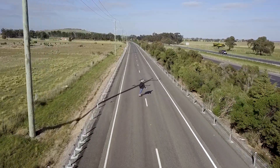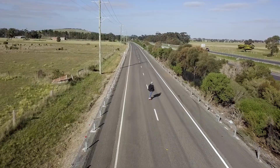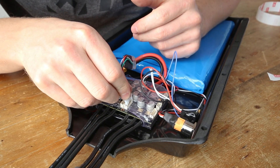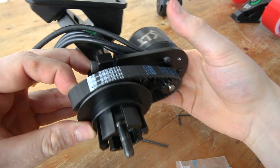Overall the BKB DIY electric skateboard is a great project that produces a solid e-board you can either ride as-is or continue to tinker with to turn it into something truly unique to you. Everything is modular, so you can literally change out any component or part you don't like with something more fitting to your riding style. I think it really is the perfect place to start if you're wanting to get into the DIY e-skate scene but are feeling a little overwhelmed by everything you need to know in order to build an electric skateboard.